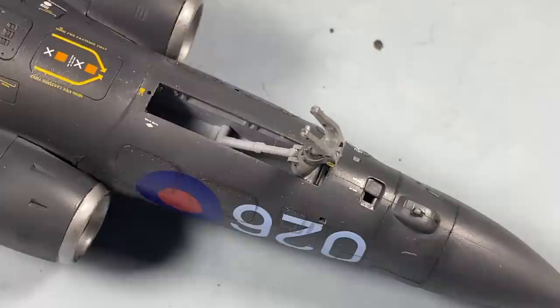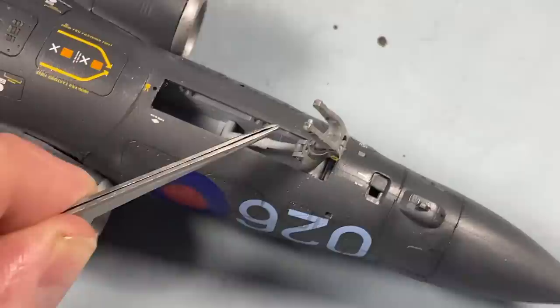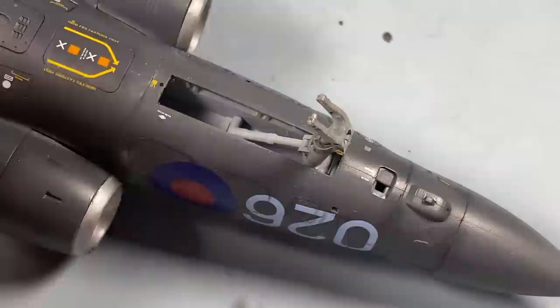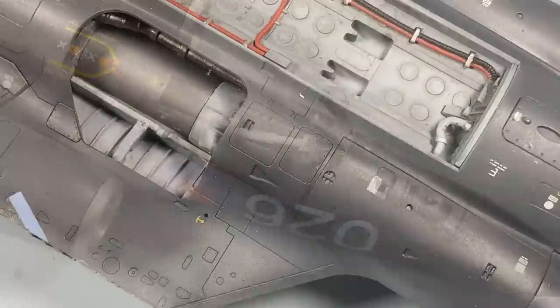Just here - this pushes into the leg. This bit here pushes into the leg, just so it looks like there's a pin. In the real thing there's a hinge and a pin goes across here, so you want it to sit in there so it looks like that pin is in place. That's all fine, that's all pressed into place down there - everything's grand, we can leave that alone to set.